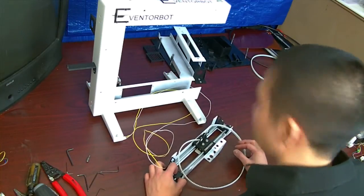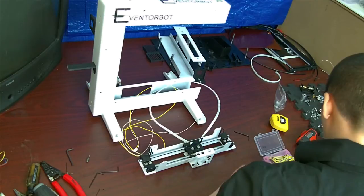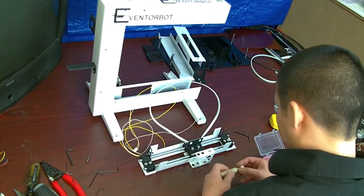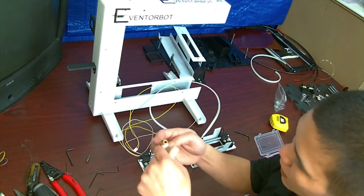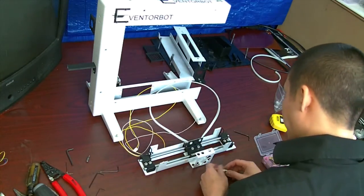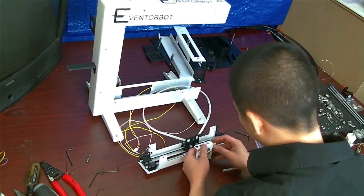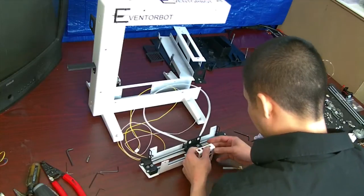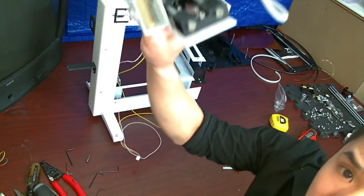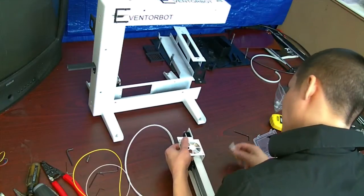We're going to go with a three-millimeter hothead for this one. The only things we'll need are the brass nozzle and the teflon tube that goes inside of this. The peak tube stays there for now. We're going to put this in just like this and screw on the hothead.